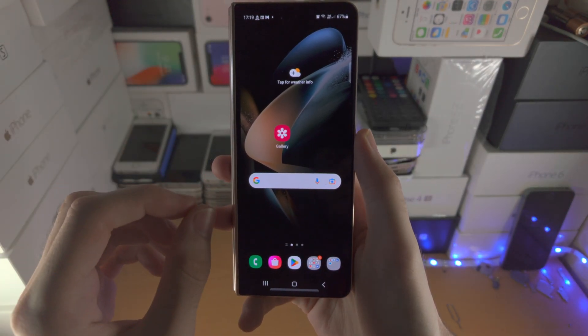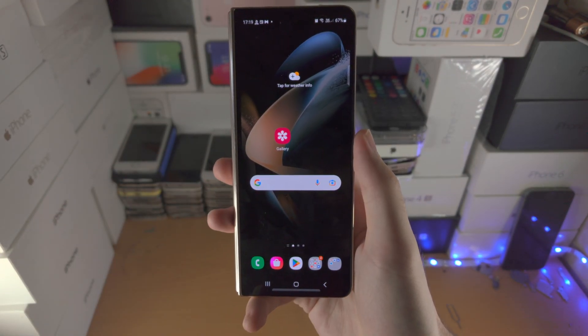Welcome everyone. Here are 50 tips and tricks for Samsung Galaxy Z Fold 4.